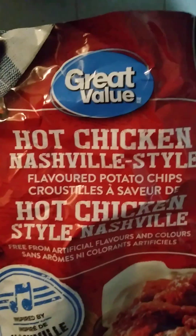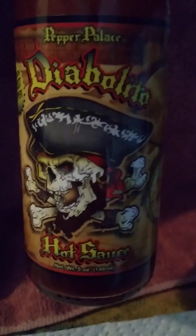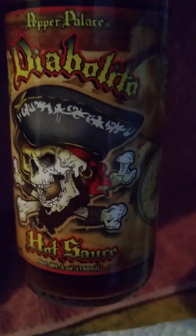So there you go. As you can see: Great Value Hot Chicken Nashville style chips. You can see who it is — from Pepper Palace. You can check them out online and order this hot sauce; you can get it delivered just about anywhere. This one you're not going to be able to order from anywhere — you can see who made it. If you want details about this one, about Fiery Diablo, just let me know in the comments down below. With that said, have yourself a most hotful day.